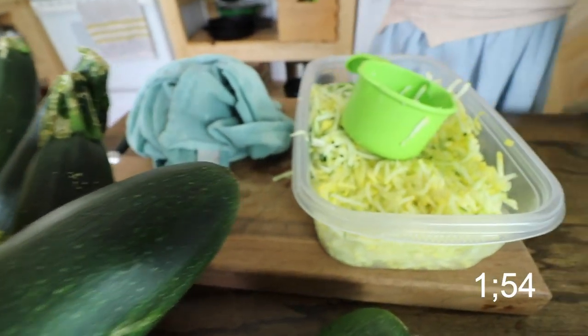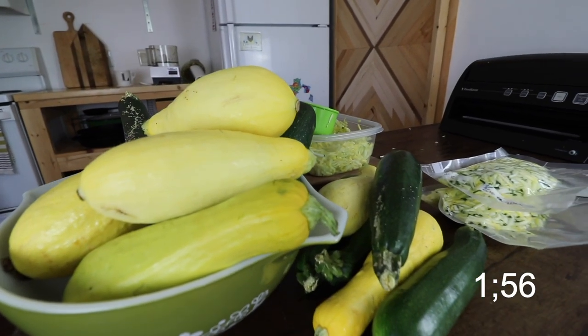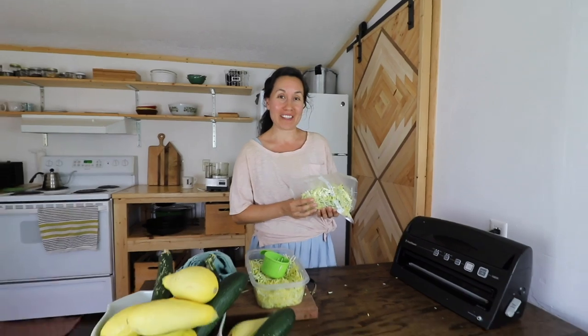Now it is sealed and ready to go straight into our freezer to be preserved for wintertime. So we can enjoy the squash now in the summertime and also have some already measured out in our freezer for wintertime. Thanks for watching. My name is Lorraine — come back next Tuesday for another Tuesday Tip of the Day.